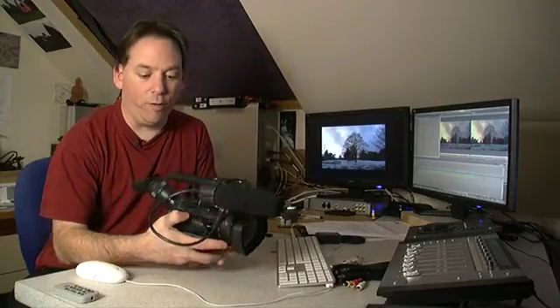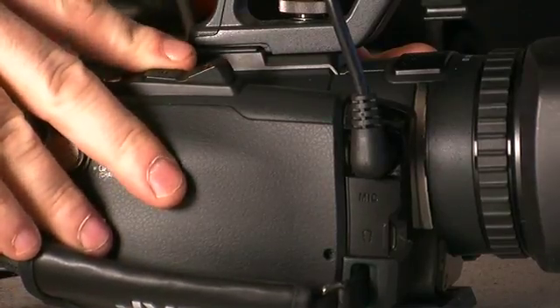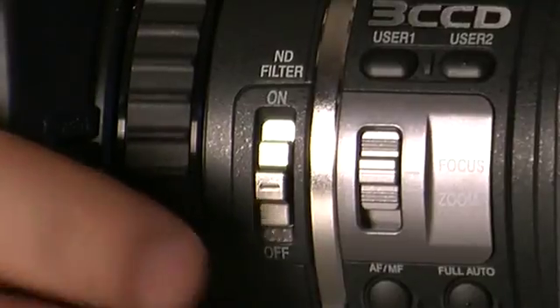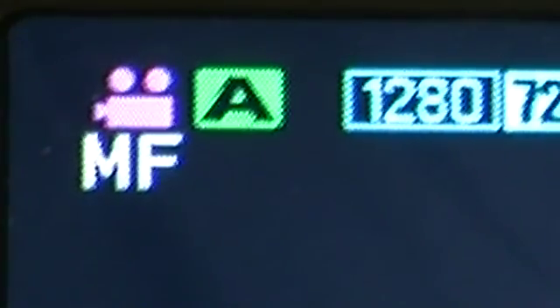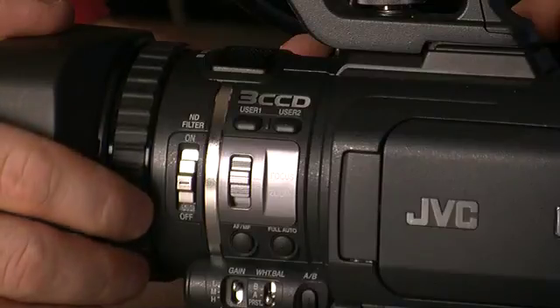I tend to do all my zooming with the rocker on top of the camera, and all my focusing with the ring. So for my operation, I tend to leave that switch on focus. Then it's as simple as going between autofocus and manual focus — simply at the press of a button and at the turn of the focus ring.